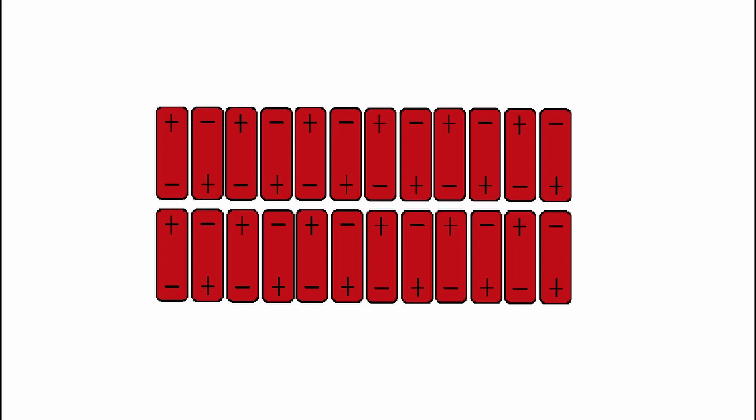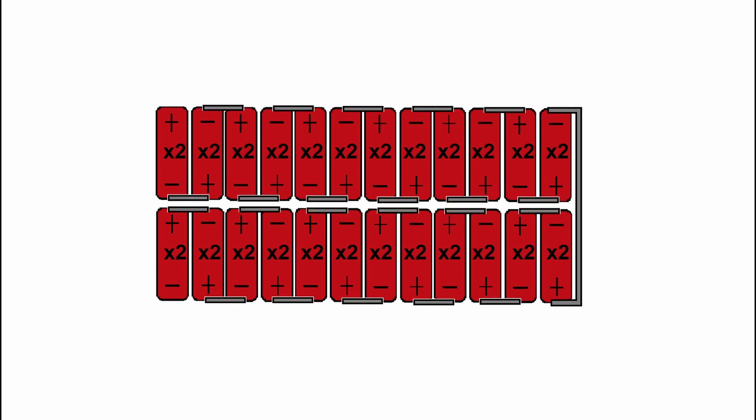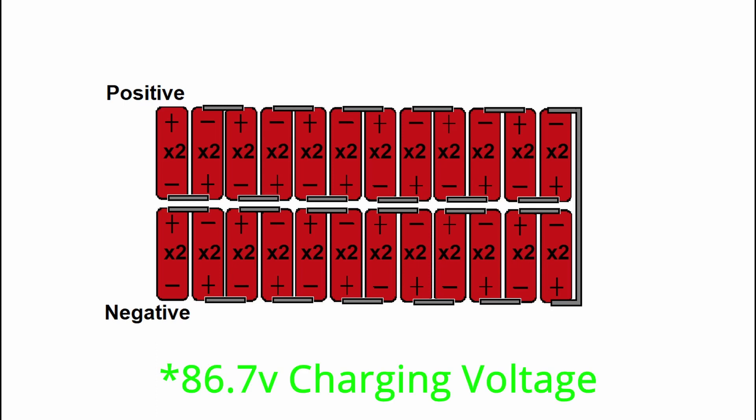I bought 48 of these batteries for a 24S2P configuration — that's 24 cells connected in series with each cell having a parallel cell. If I've done my calculations right, this should give me a fully charged voltage of 86.7 volts.